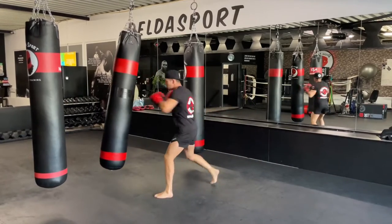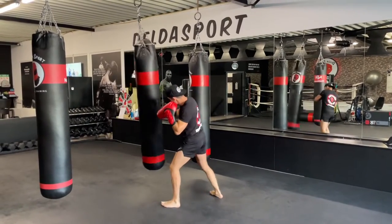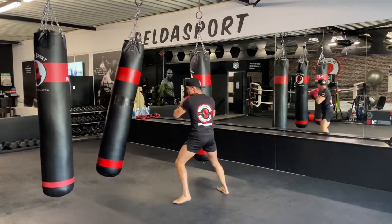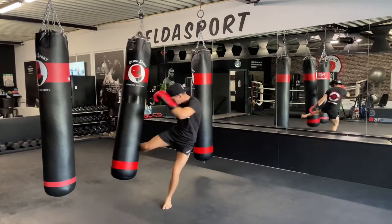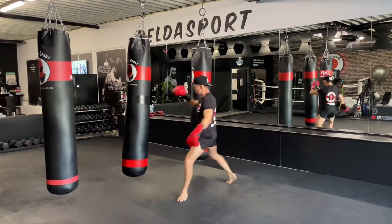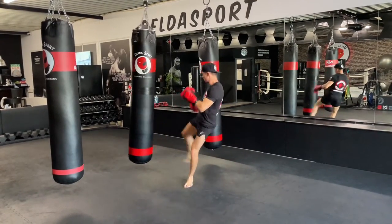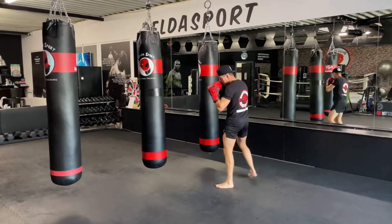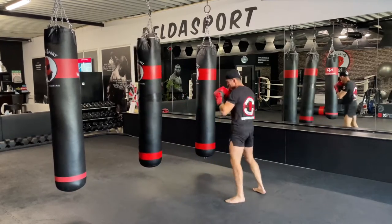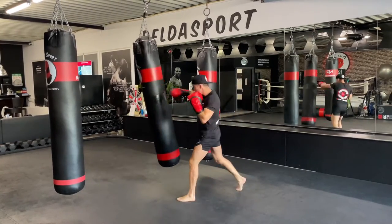We're going to add a right low kick. One-two-two, liver shot, and turn the hip out — there we go. Keep moving after your combination. One-two-two, liver shot, and the low kick. One-two-two, liver, kick — pop pop — and then move. One-two-two, liver, hit the kick, and finish up with the one-two. That's it, very good.